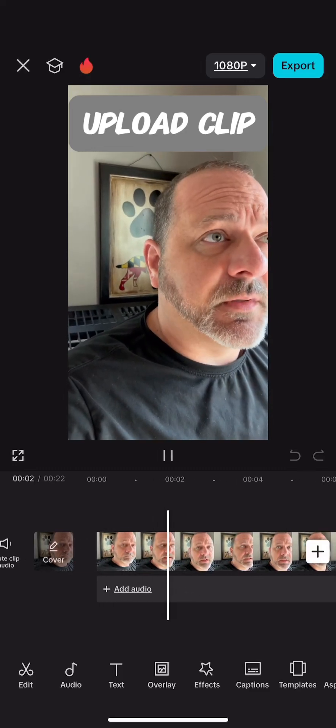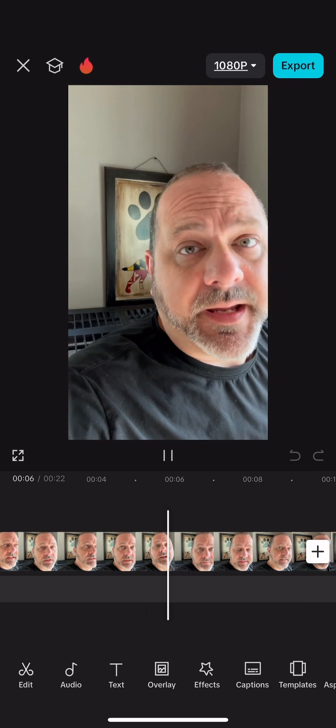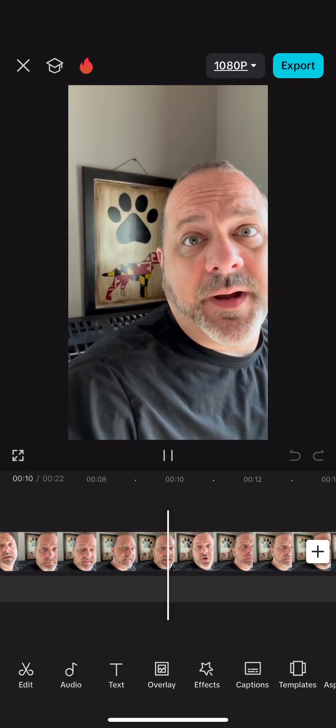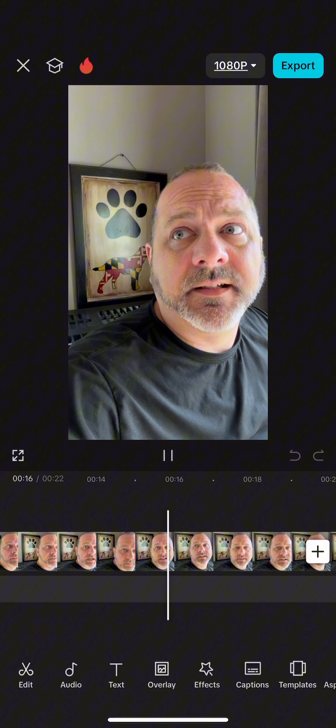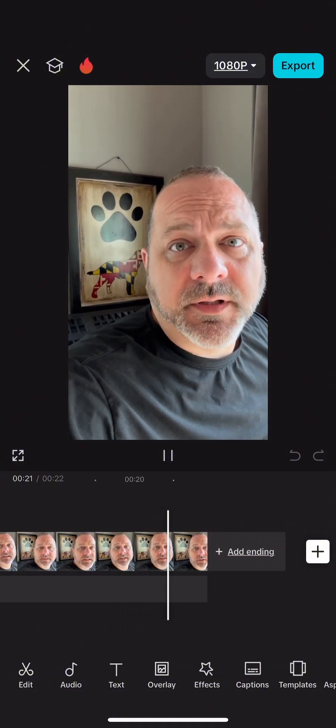So I, um, well, like, so I was thinking that I'd make this video and just show you how the CapCut Pro remove filler words thing can, like, you know, take out the filler words.